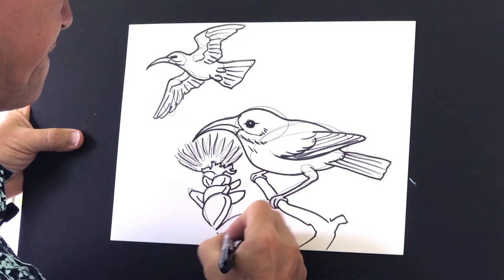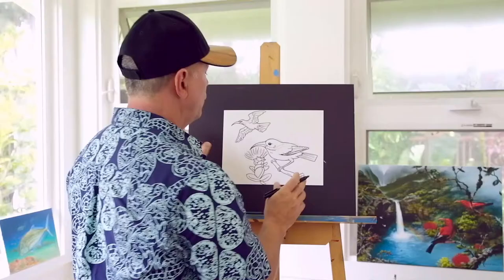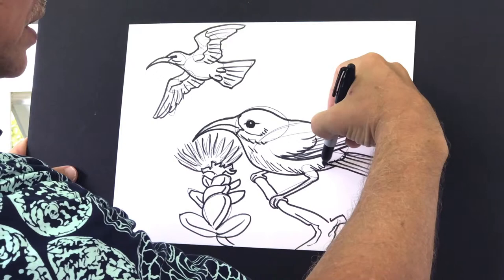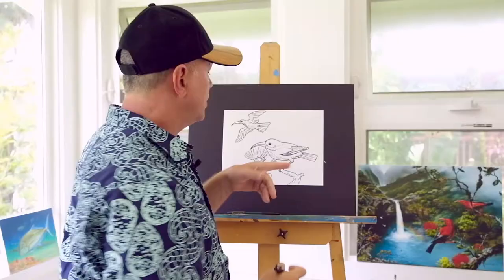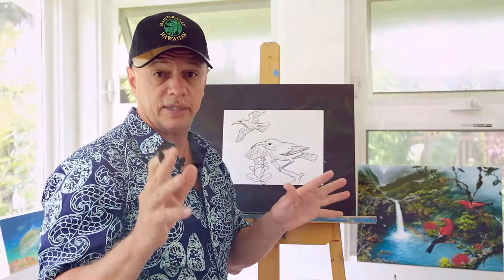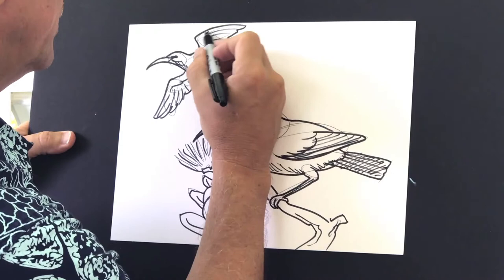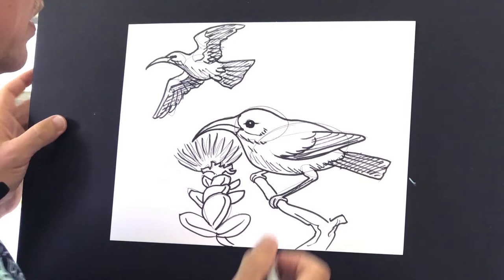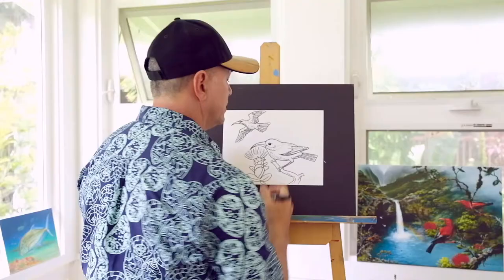I've got one bird over here sucking the nectar of the ohia lehua blossom. When you want to shade this ʻIʻiwi, you can put a little bit of darker shadows on the bottom part where the sun's not hitting. You can have a little line in the legs. Also the ʻIʻiwi's tail and feathers are black, so you can shade them to show the viewers these wings are dark. You can use a pencil or paint. Beautiful light salmon color. Here's a simple drawing technique for how to draw ʻIʻiwis, and soon I'll show you how I color them with paint.